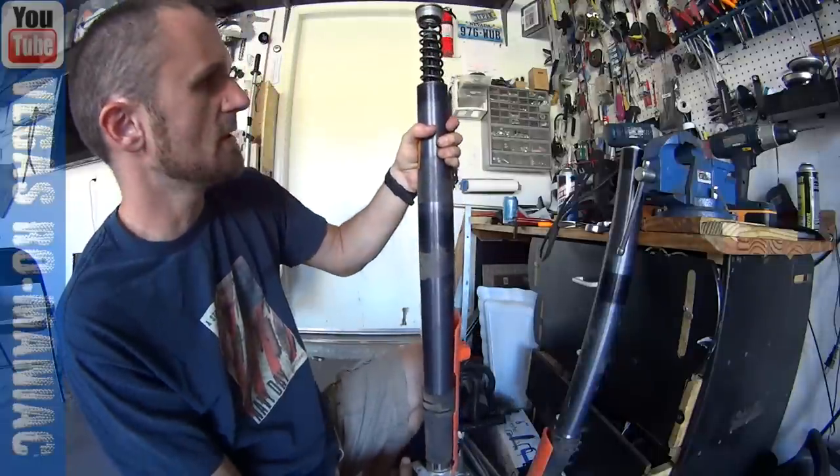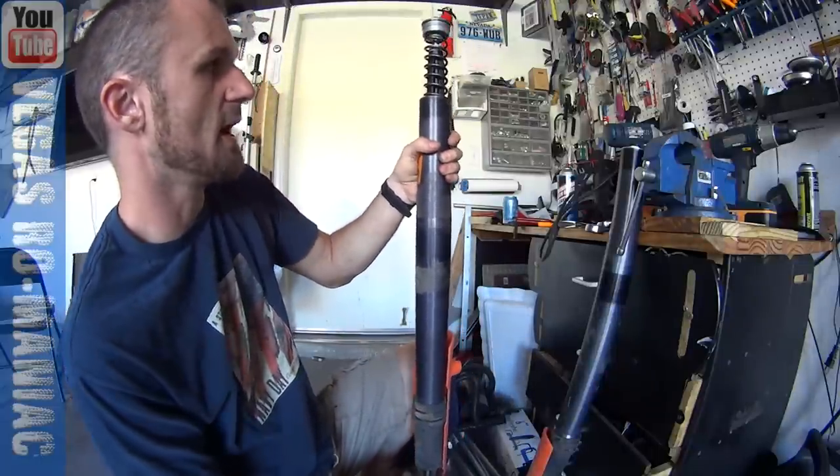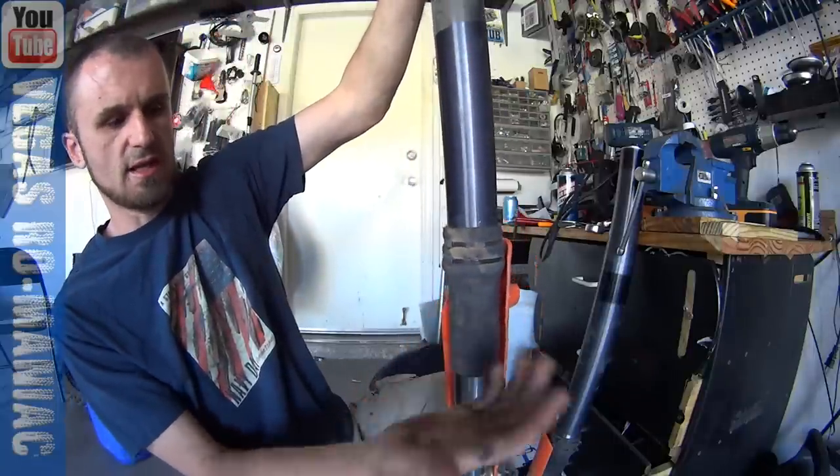This is the second fork — same exact story. It's all the way up and look, it's not traveling at all. And for those people saying it's this — no, it's not. This has no grip.